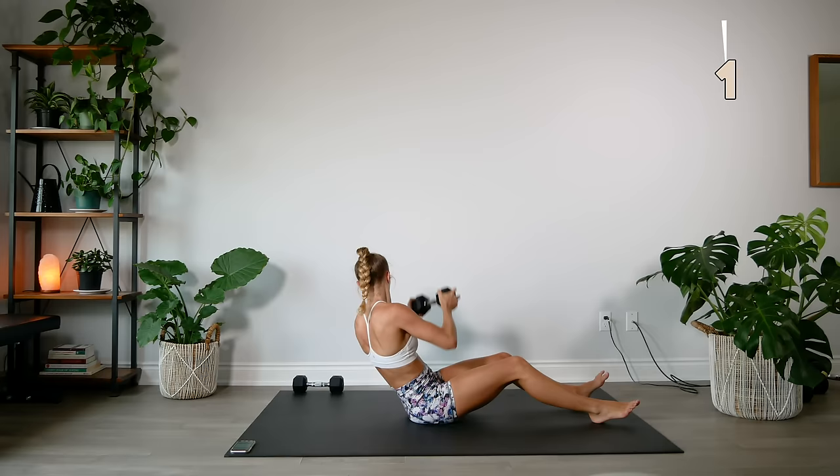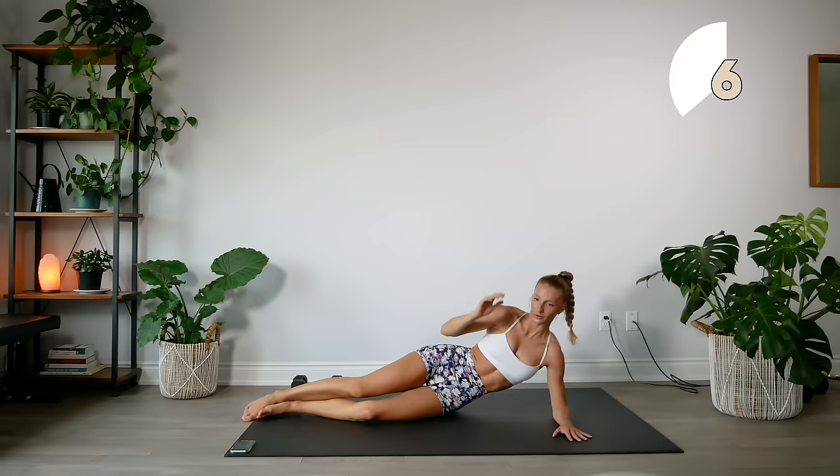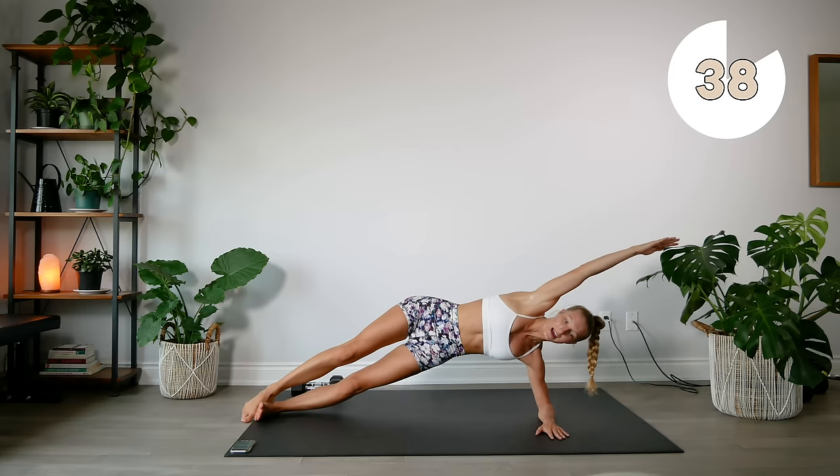Make sure that you switch sides this time, coming onto your elbow. We're going to reach up, hold, hold, and slowly lower down. Make sure that elbow is right underneath your shoulder. Reach up, hold, and slowly lower down — just touch the hip down and right back up.